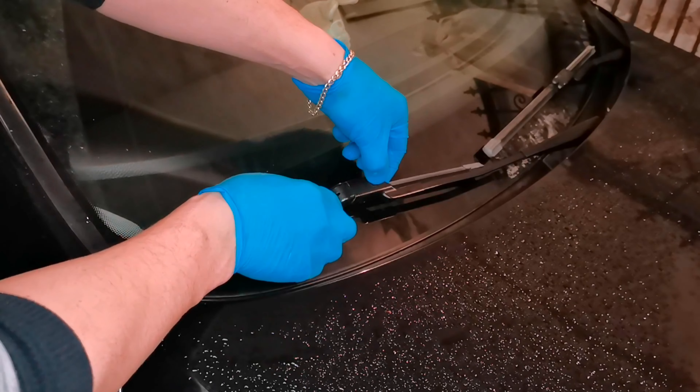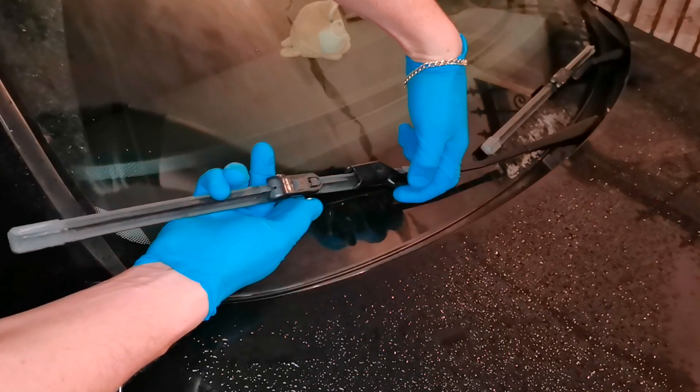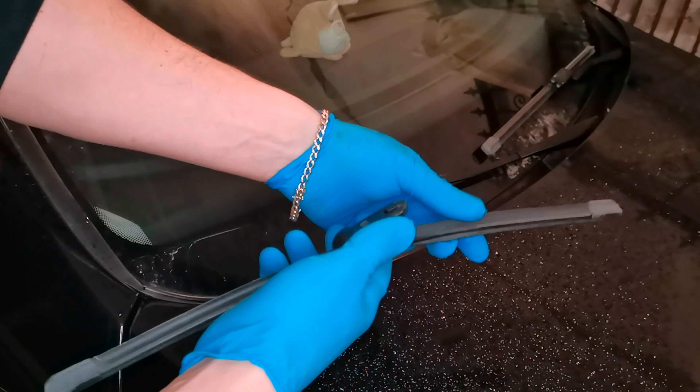And for the front wipers, you will need to press this button right here. You need to press this one and pull them out like this. Very fast and easy.